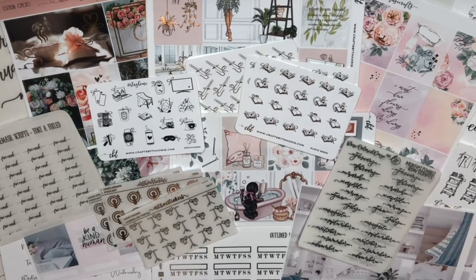Hey planners, it's Tay of Shantae Plans and welcome back to my YouTube channel. In this video, I have a haul to share with you guys. I've been doing quite a bit of shopping because I've been trying to get myself back into the groove. I had been not planning for several months, and so getting back into planning, I definitely started doing a lot of shopping, and this is kind of just the beginning of the orders that have started coming in.